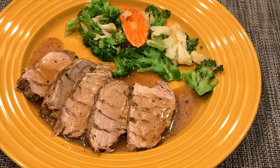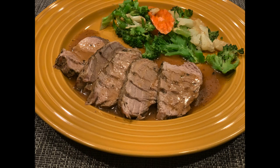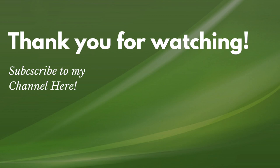So there you have it — pork tenderloin in the Instant Pot, a quick easy meal that takes just around 30 minutes. If you enjoyed this recipe, please give the video a thumbs up and comment below. If you'd like to see more, hit the subscribe button and turn on your notification bell to be informed when my next weekly video is available. Thank you for watching and see you next time!